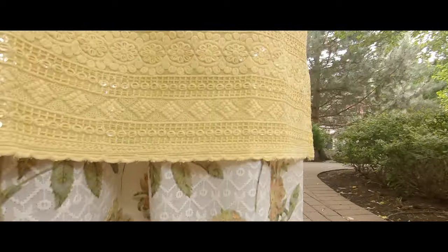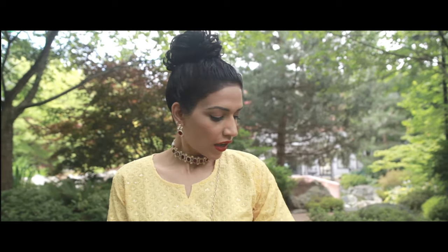What I've done is I've paired it with a white palazzo and it's digital printed. And it also has the sequin work throughout, so it's kind of shiny. I decided not to wear a dupatta with this because I just like the two-piece look.